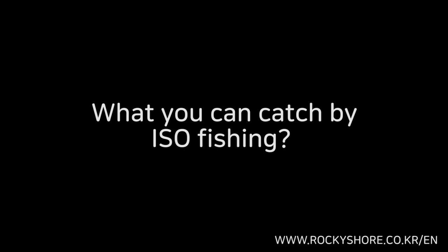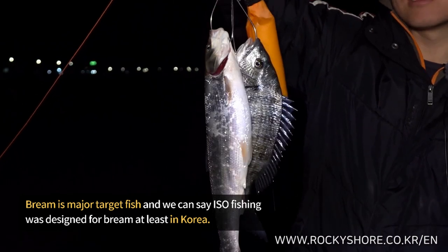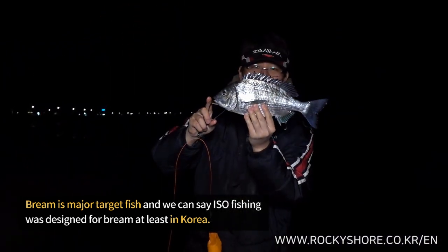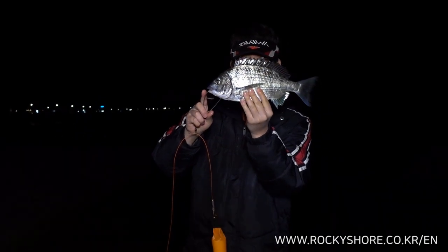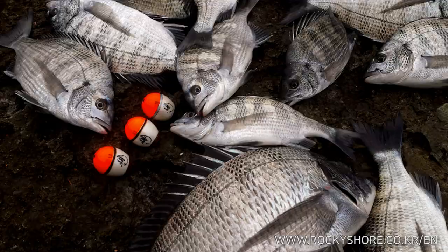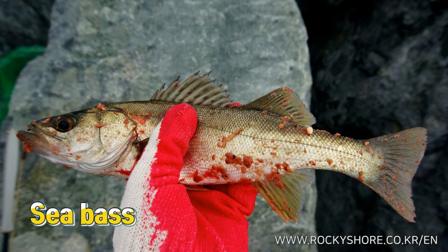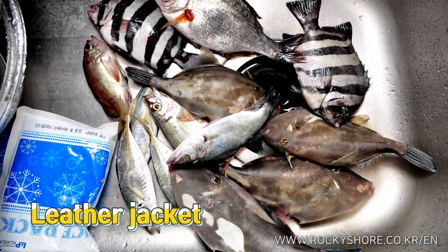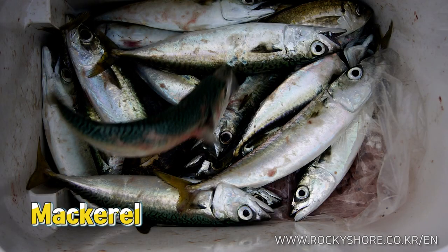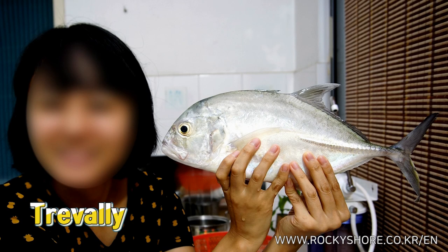These are the types of fish I have been catching so far. Bream is a major target fish, and we can say ISO fishing was designed for bream, at least here in Korea. You can also catch brown rockfish, sea bass, leather jacket, mackerel, and grass — basically all fish you can catch by ISO fishing.